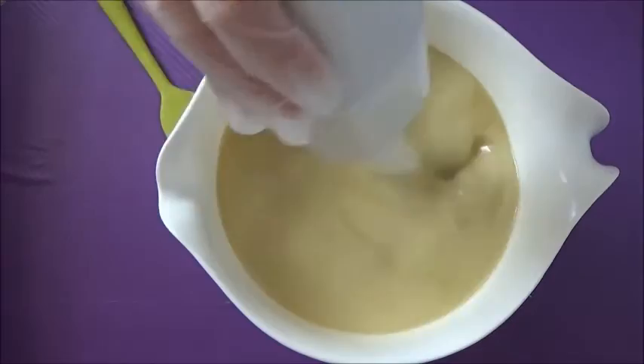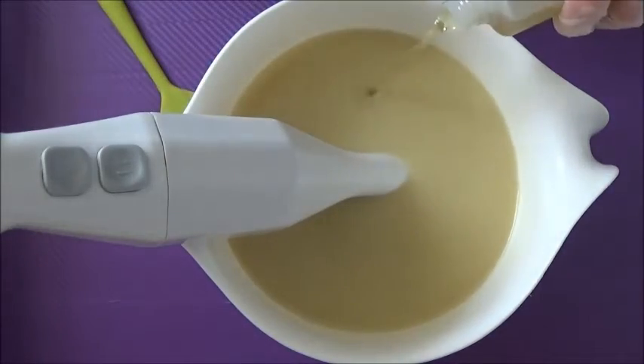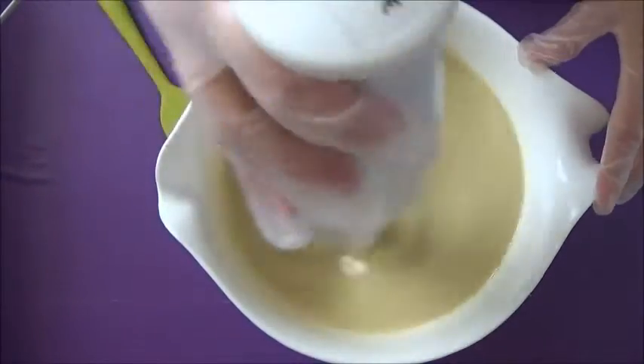I'm going to add a little bit of titanium dioxide. I'm not going to be coloring any of the liquid soap because I have these awesome polka dot balls that I made, and I'm going to be using them as the color in the soap.